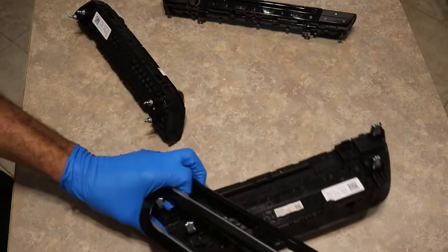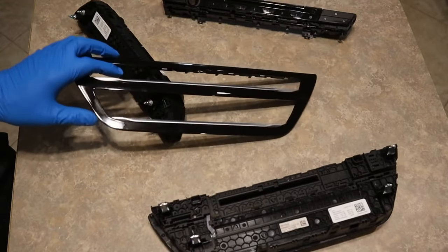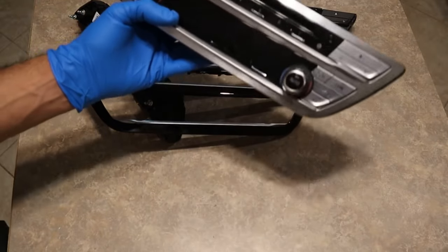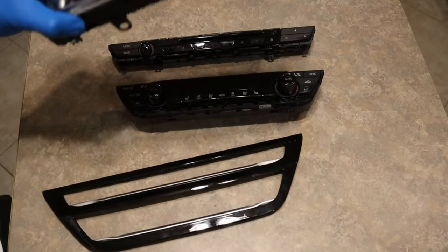Press from the side and it comes right out. This is the trim that I'll be using on this one, and I'll also be replacing the buttons to black. I'll also be taking the ceramic knobs and putting them on this one.